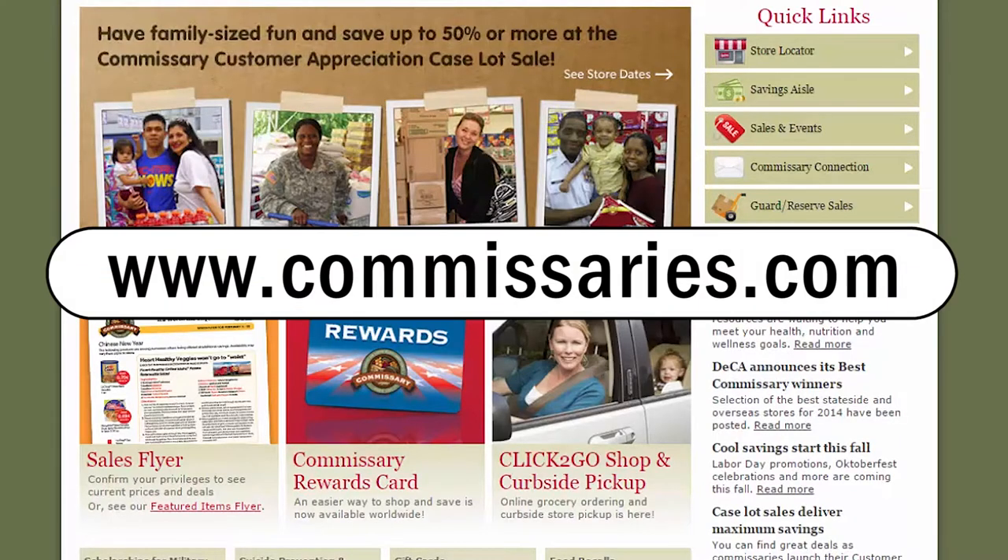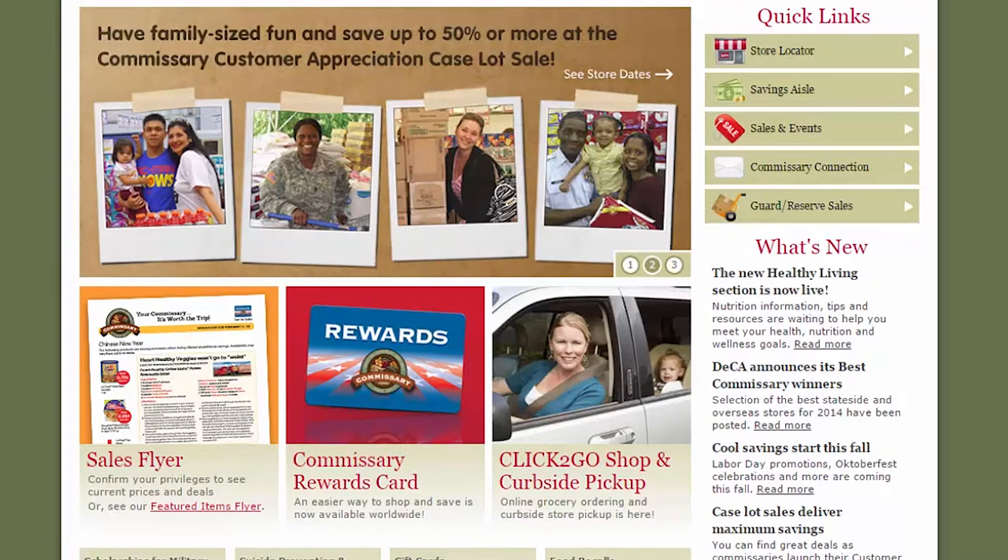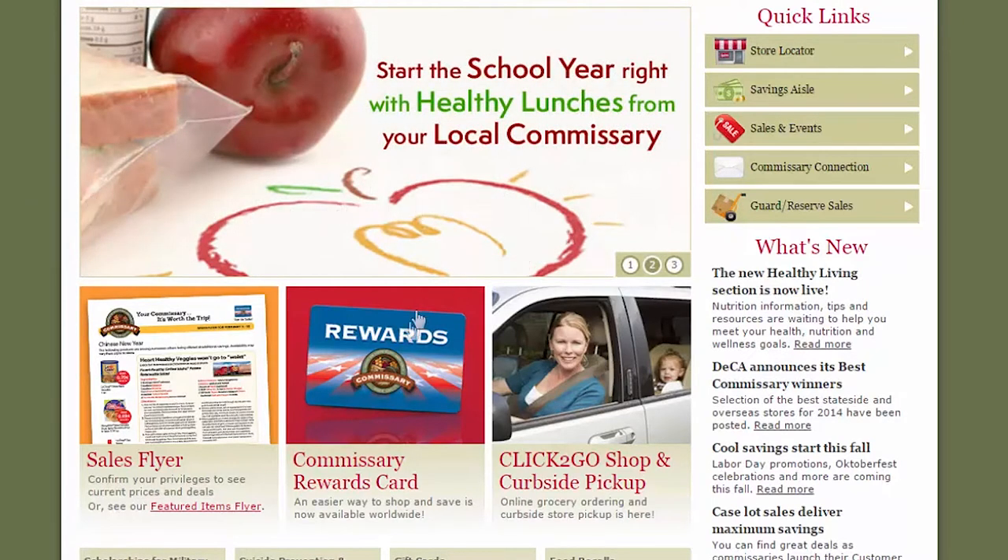Go to the Commissary website www.commissaries.com. Once there, scroll down until you see the image of the rewards card, then click on the image.